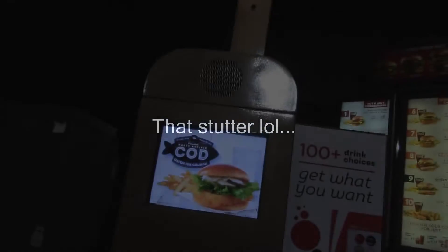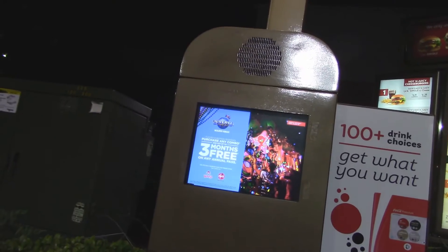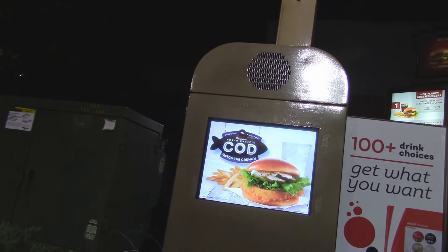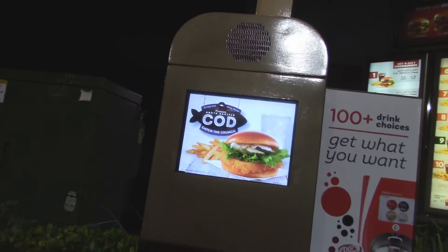Can I get two grilled chicken go-wraps with just spring mix and tomatoes only? Yeah, that's gonna be it, thank you. Alright, I have your total for you at the window.